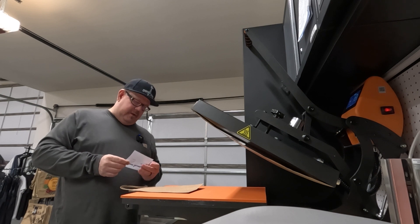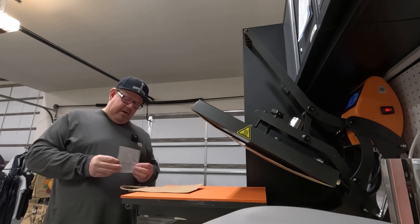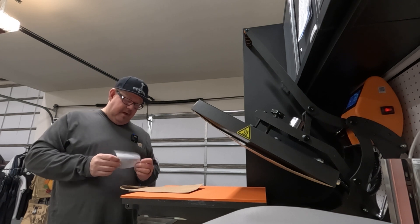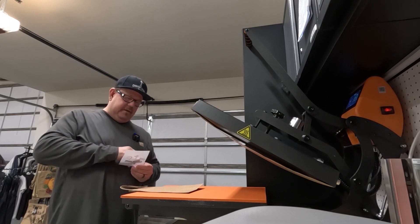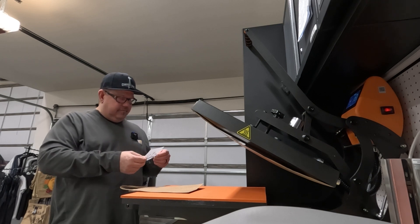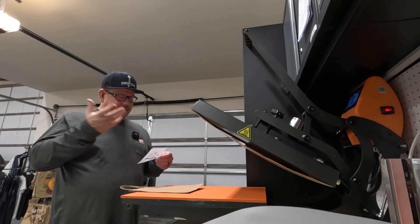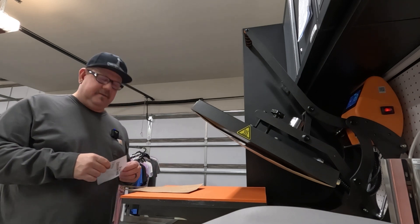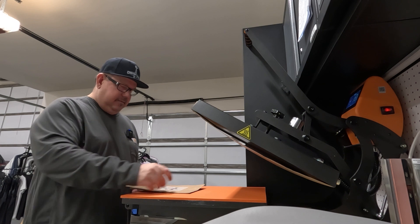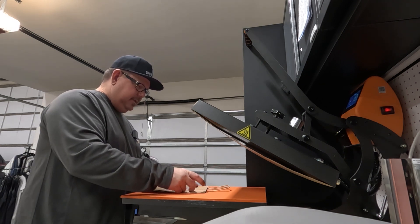I didn't do the powder clear on this because I wanted as much adhesive powder on the back of the graphic as possible, but in doing so I can see little flakes of cured powder. Maybe that'll just seep into the material — we're going to find out. I'm not going to make a big deal out of it, it's a bag.